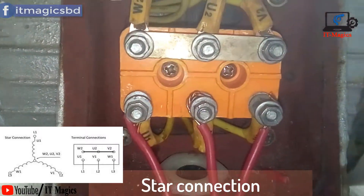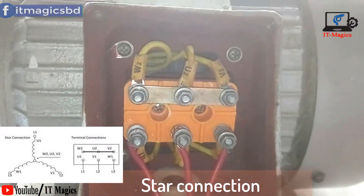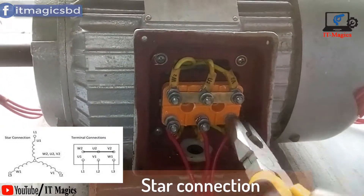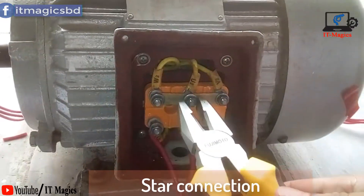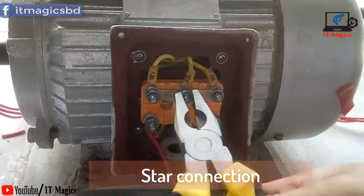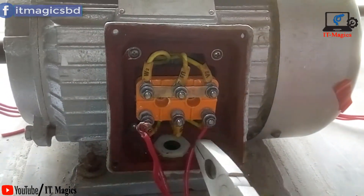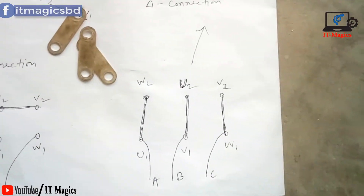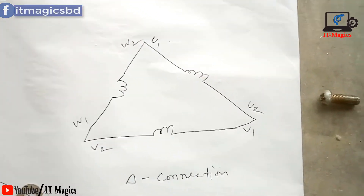U1, V1, and W1 — yes, that's complete. Finally, check the connecting boss and make sure the connection is proper. Now I will connect this motor with a delta connection.